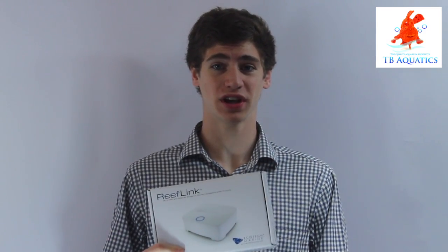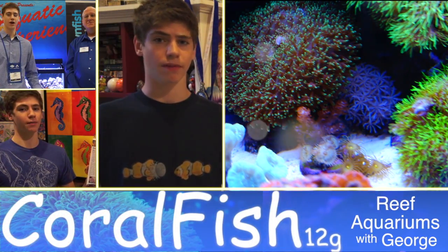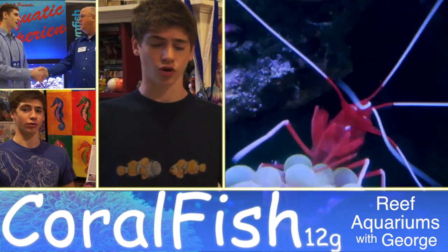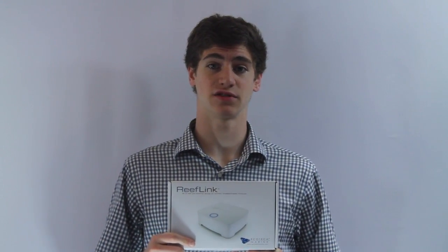I'm George and I'm going to review the ReefLink provided to me by TB Aquatics. There have been a lot of mixed reviews on this little white box from Ecotech Marine. Let's start with a quick overview of what it does.